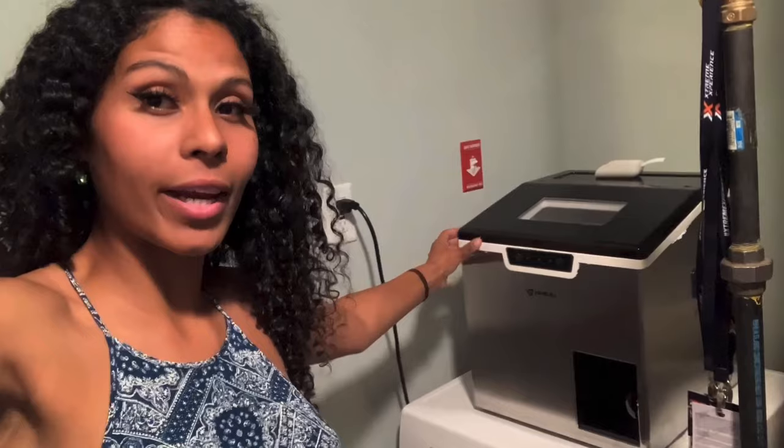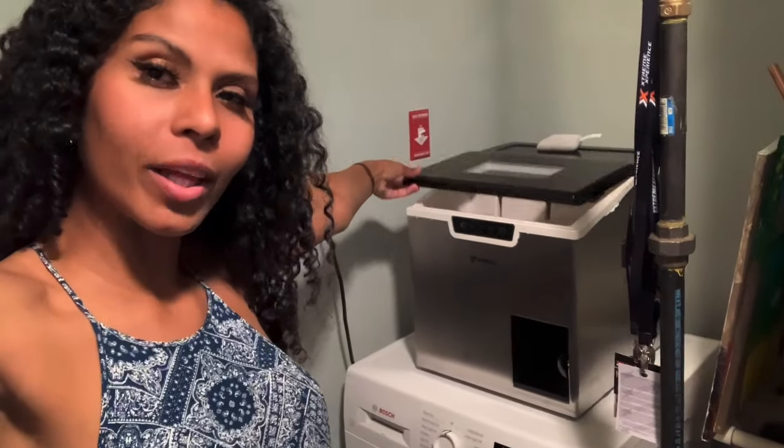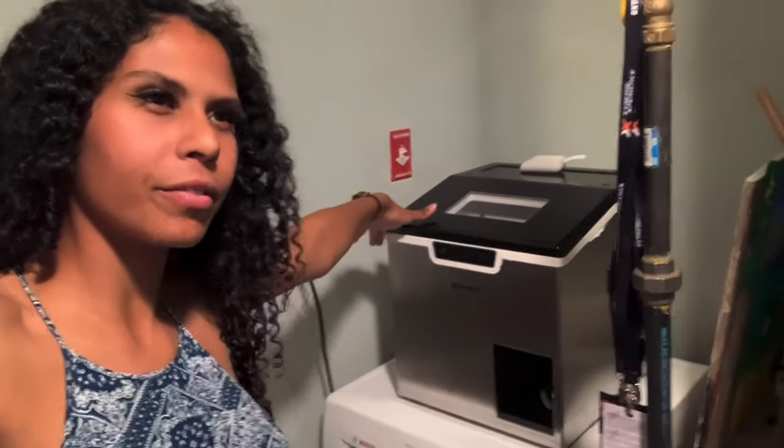After doing a ton of searches on Amazon and looking through tons of machines, I'm so glad we ended up finding this one. This is the 2-in-1 ice-maker and ice-shaver by a brand called Anvil, and it's retailing right now for, I believe, like $290 on Amazon. I'll definitely put the link to this ice-maker in the description box down below so you can click the Amazon listing and see it for yourself before, during, or after watching this review.